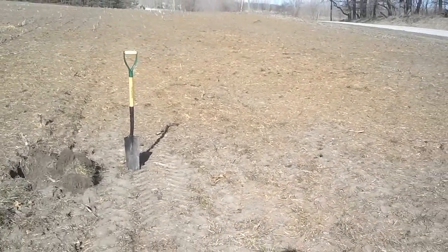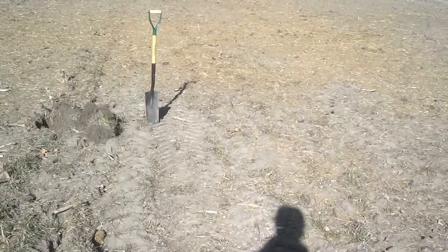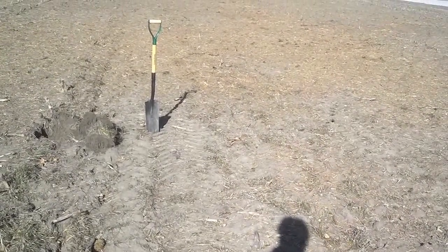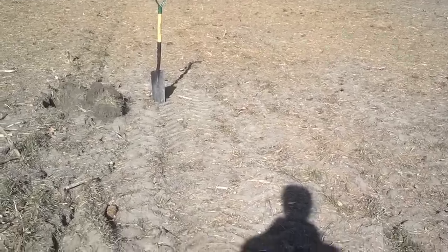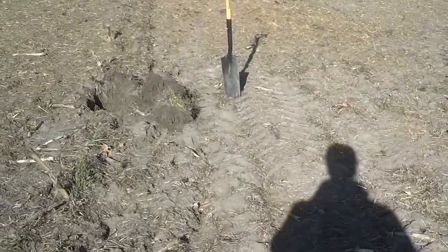This grower, because of the wild radish, wanted to disc in the radish before it went to seed. He did that mid-November, and he also disced this annual ryegrass, which you can't really see because it's just breaking out of dormancy because we've actually had a normal spring.